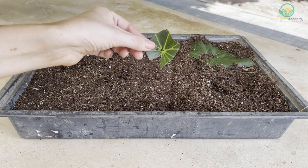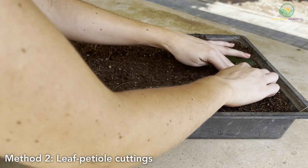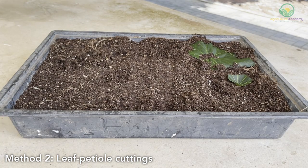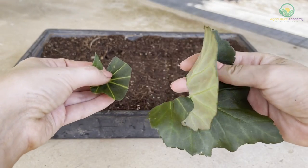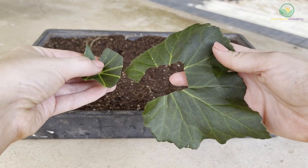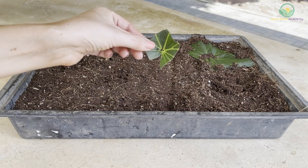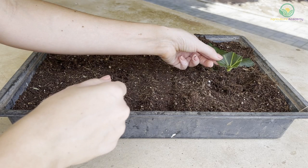You can use the inner edge piece as a leaf cutting too, but this method is technically known as leaf petiole cuttings, as some of the stem — or petiole — remains attached to the leaf. The major difference between these two methods lies in how the new plantlets will develop. With the first method using the outer leaf piece, new plantlets will grow from the cut veins in the leaf. When using the leaf petiole method, plantlets will instead grow from the portion of the stem planted in the growing medium.